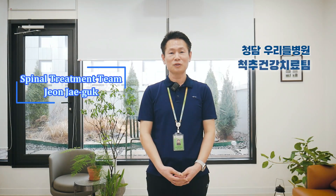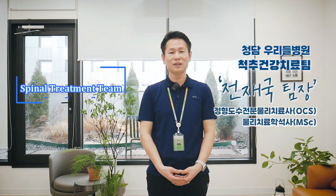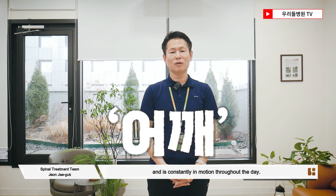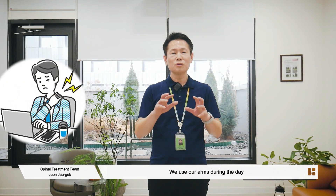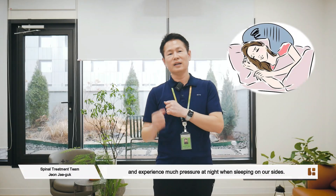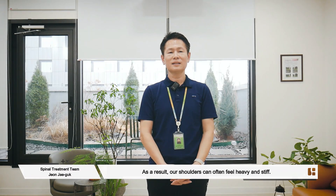Hello, I am Jay Guk Jeon from the Spine Health Treatment Team at Chungdam Wuridul Spine Hospital. Our shoulder is the most mobile joint in our body and is constantly in motion throughout the day. We use our arms during the day and experience much pressure at night when sleeping on our sides. As a result, our shoulders can often feel heavy and stiff.